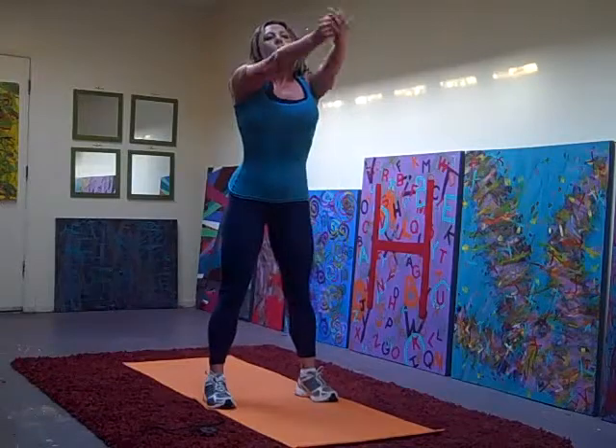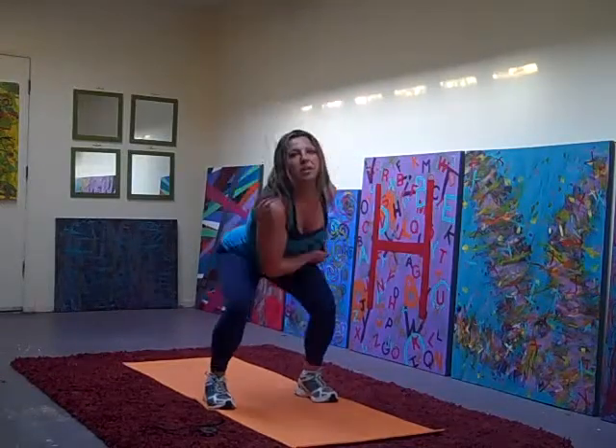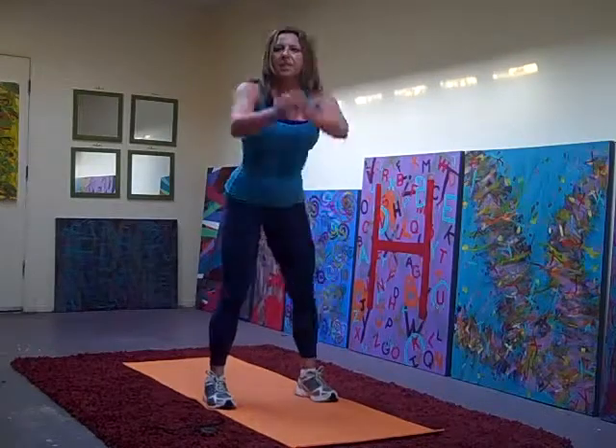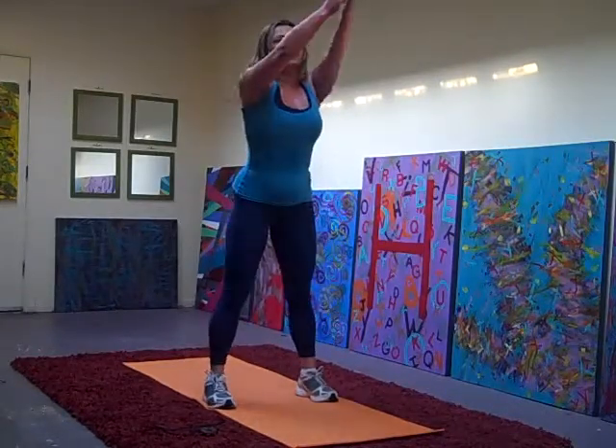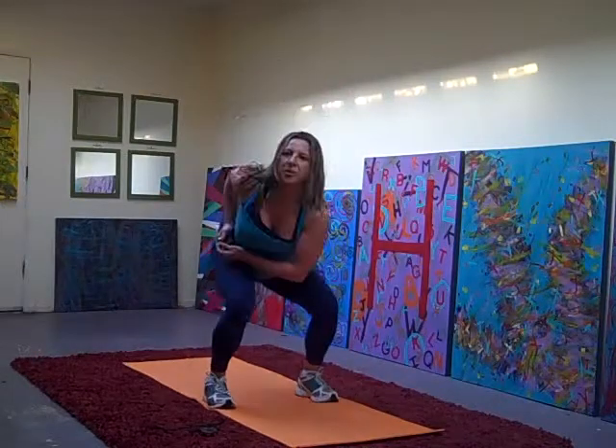Halfway there. Thirty more seconds. Squeeze that elbow back. Squeeze it back. Fifteen more seconds.